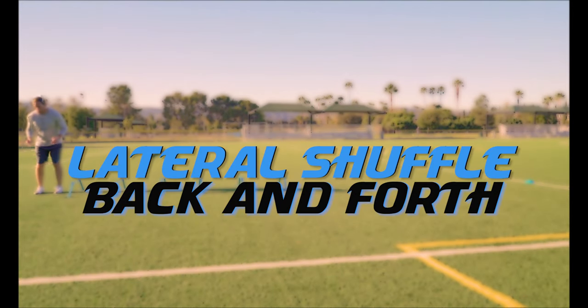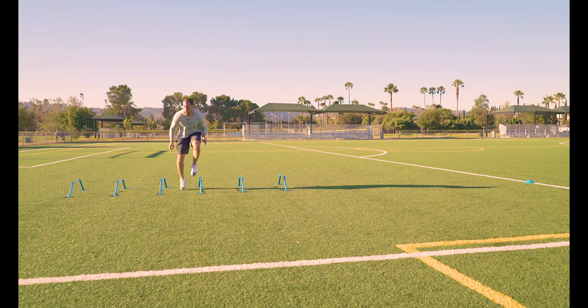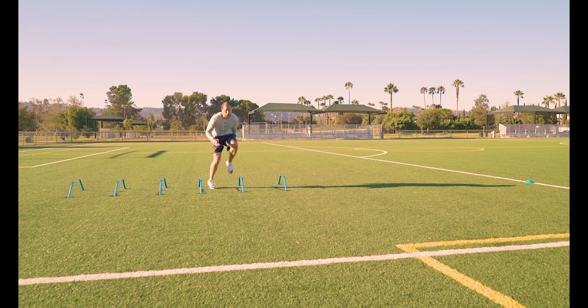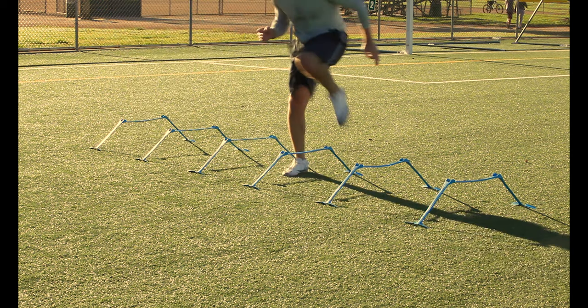Lateral shuffle back and forth. Lateral shuffle through the hurdles and shuffle back before shuffling forward again, then sprint through that final cone. Think of this as shuffling two times forward, one time back. Keep your toes and shoulders facing forwards as you shuffle.